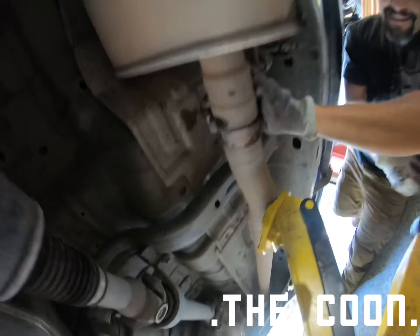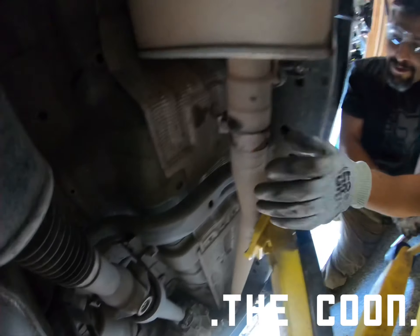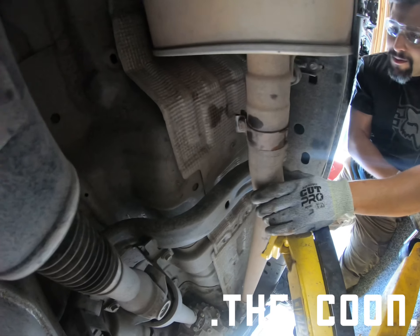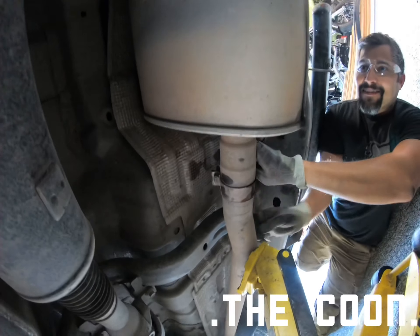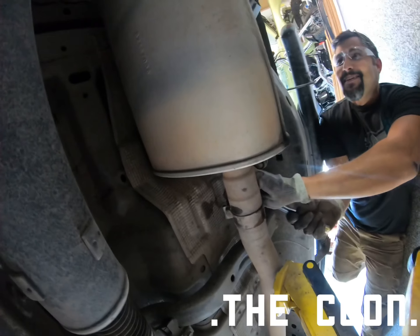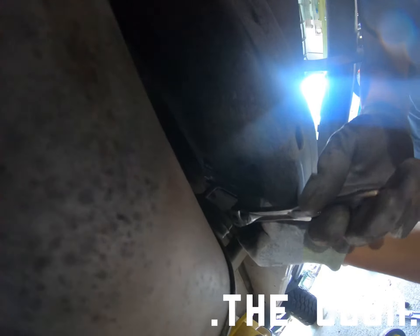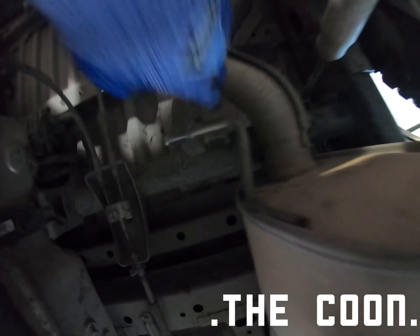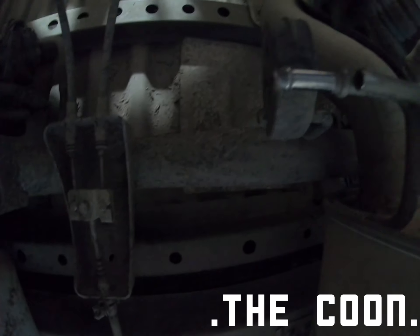Alright, first take this bracket off right next to the wheel well — that's a 15mm for the muffler-to-pipe connection. Then we're taking the bracket off, that's a 10mm. There are two bolts: one here and one here. We're figuring out which ones stay attached to the frame and which ones come off.